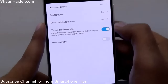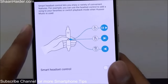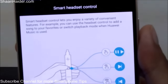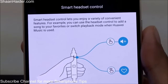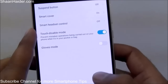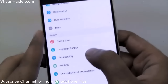There is a Smart Cover feature for when you have a smart cover on your phone. There is also Smart Headset Control, which lets you assign particular tasks to the keys on your headset — for example, adding a song to your favorites or switching playback mode in Huawei Music. There is a Touch Disable Mode and Gloves Mode as well — if you are going to use the phone while wearing gloves, you can activate it and it will respond well on the touch screen.